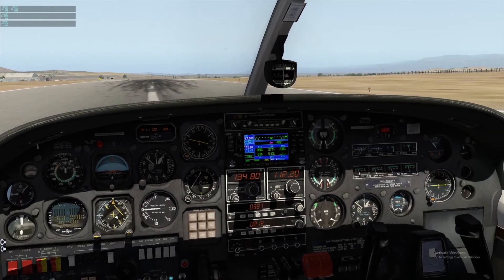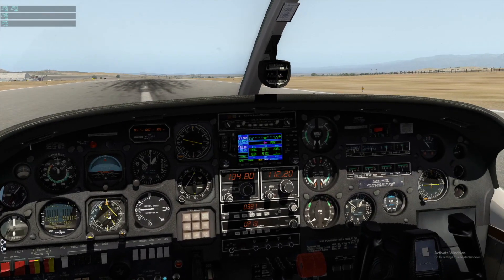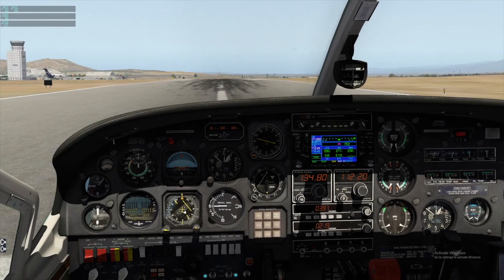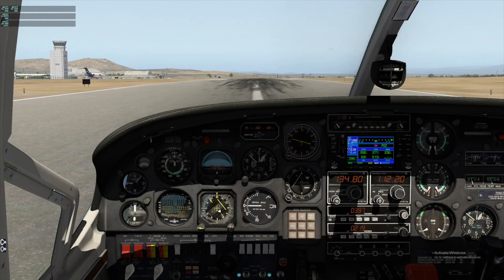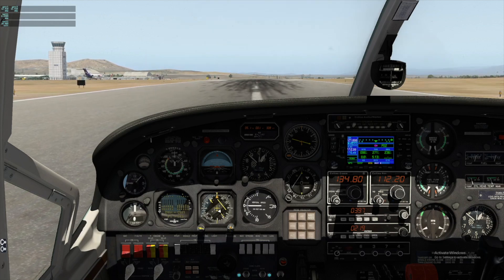So here we go at Runway 27, Riverside, California. All the engine instruments are good, before the takeoff checklist has been complete, and we are just ready to go, so let's do it! Release the parking brake, compass is good, HSI is good, track is good, let's do it! Takeoff!